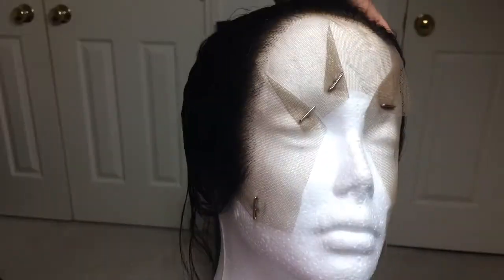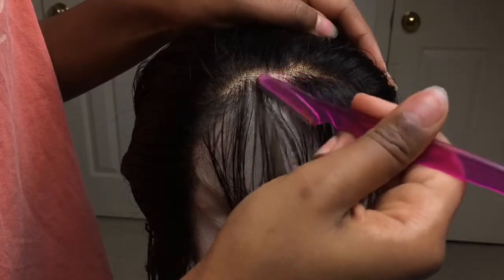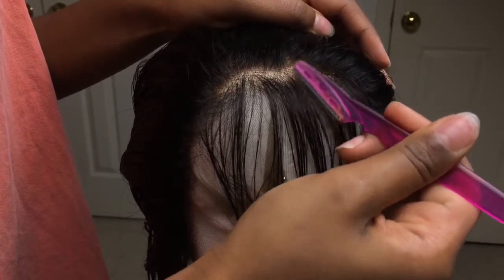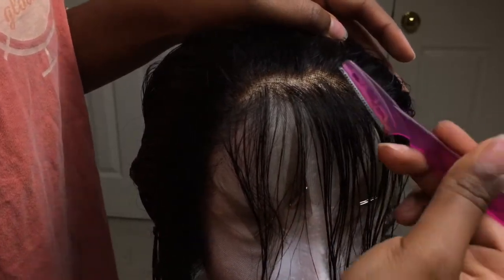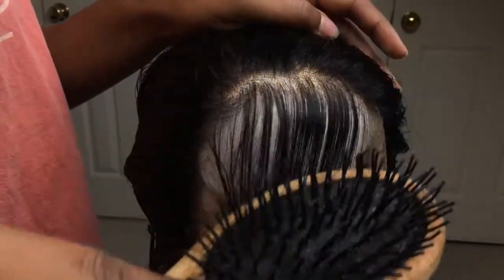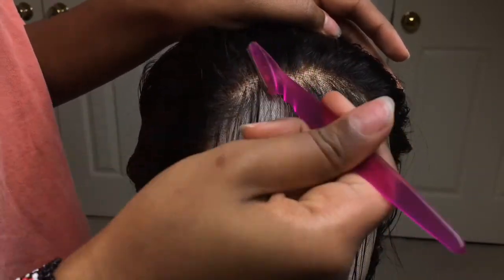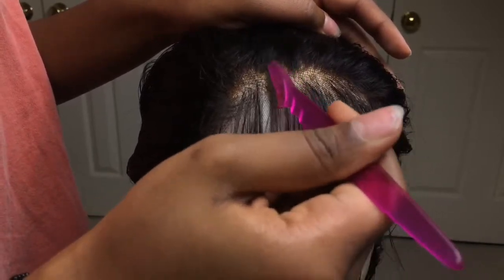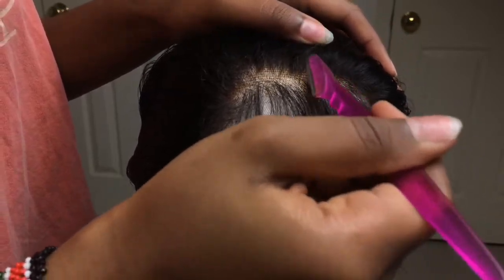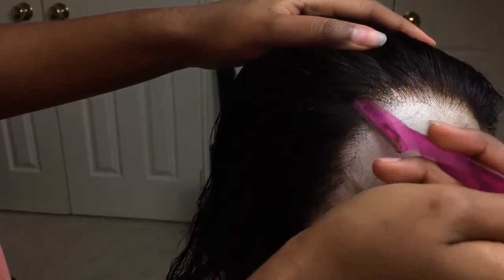Here I'm just showing you the progress I've made so far on this side of my head. Now we're moving on to method number two, and this method involves a razor. This one will save you so much more time. I just go in and take a razor and go in randomly, razoring away at the frontal. But you have to be really careful and very light-handed because you can lose focus and create a bald spot.